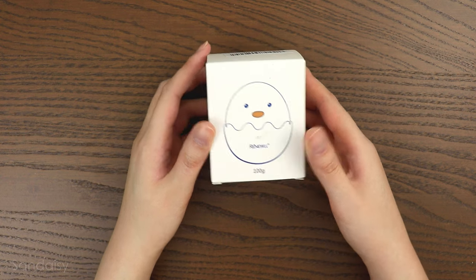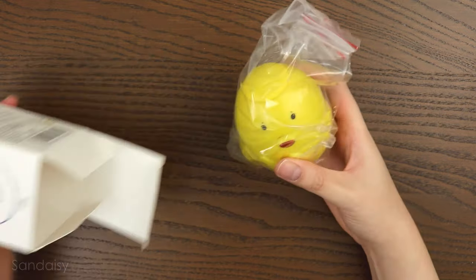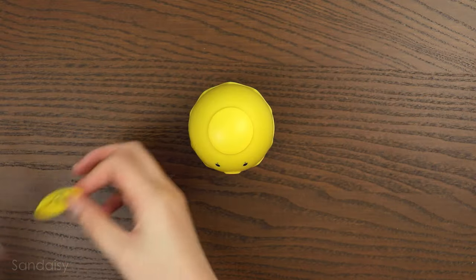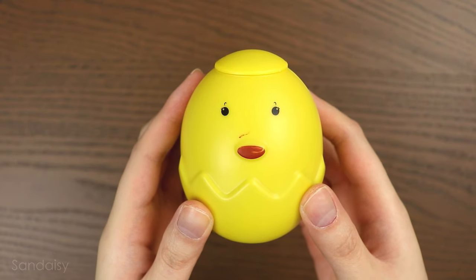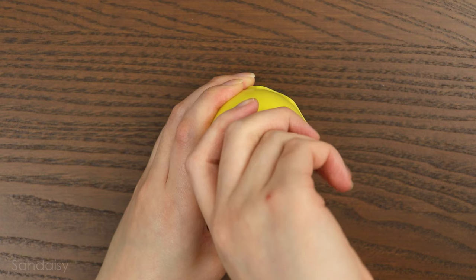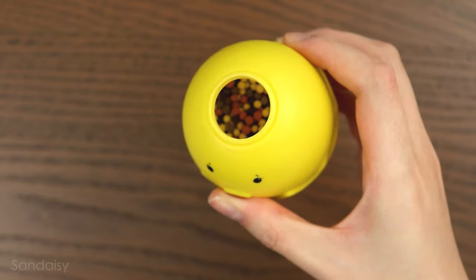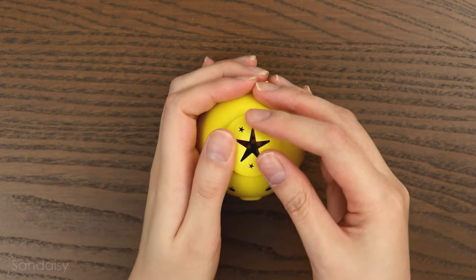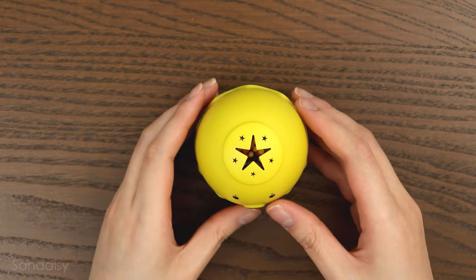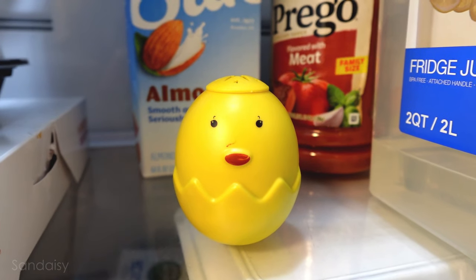The next product is super adorable — it's a fridge deodorizer in the shape of a baby chick. This is great because sometimes our fridges can just stank, and it's nice not having to smell bad all the time. Inside are deodorizing beads. It also came with a cut-out piece so it can deodorize the air — you just take out the original piece on top and attach it on. This is such a fun way to keep your fridge from smelling bad, and every time you open the fridge, you get to look at this cute baby chick.